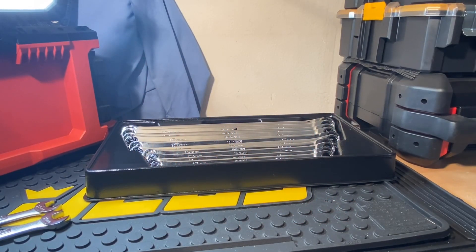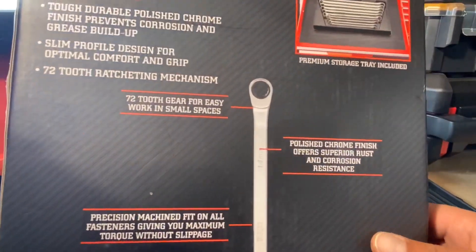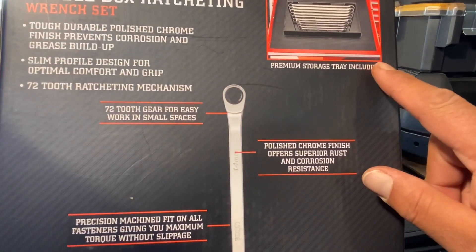Welcome to this review. Today we're looking at the Icon Professional Double Box Ratcheting Wrench Set, which is a 10-piece metric set that starts at 10 millimeter and goes up to 19 millimeters without skipping any size. Right here on the box it says premium storage tray included.